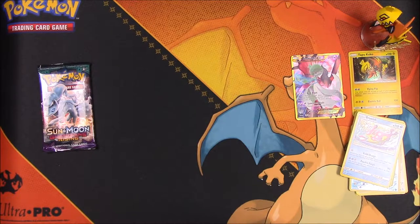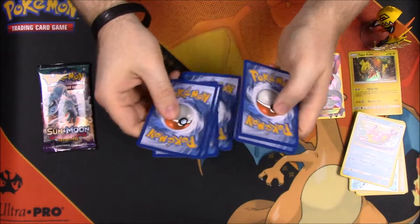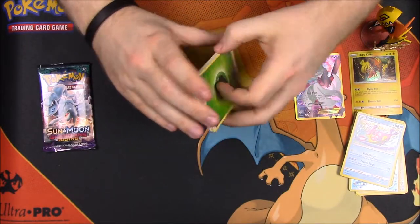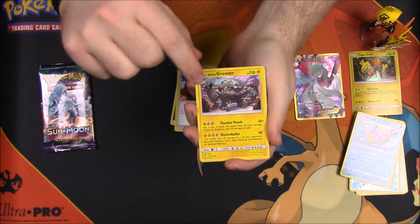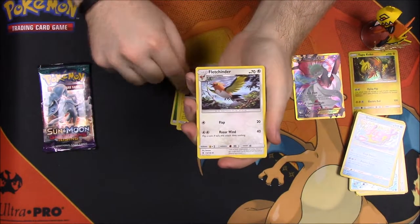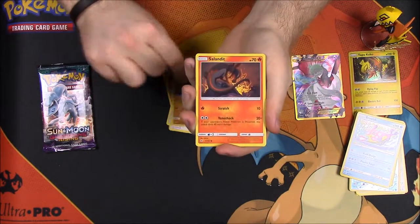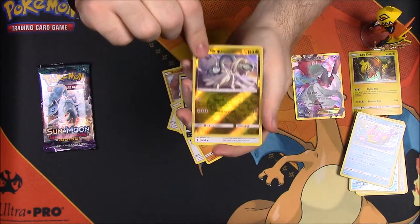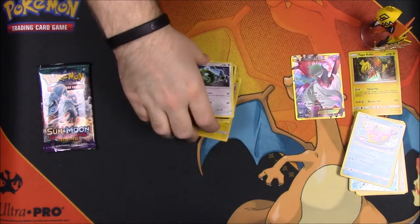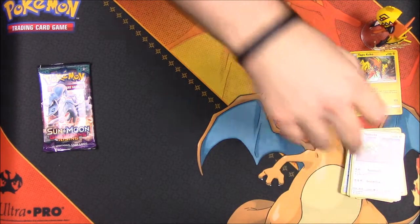Now we're getting into the Sun and Moon Guardians Rising packs. We'll start with the Kommo-o pack. Let's hope we get something good — one, two, three, four to the front, energy again. So we have a Grass Energy, Ultra Sunabaa, a trainer, Alolan Graveler, Fletchinder, Rockruff, Talonflame, Passimian, Salandit, Murkrow, reverse holo Drampa, and a Ribombee. I just got the Ribombee last time I opened cards — I'd never gotten one from this set and now I'm getting multiple. That's how it works.